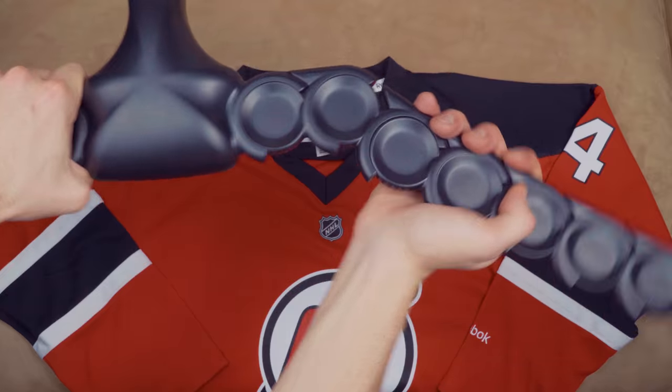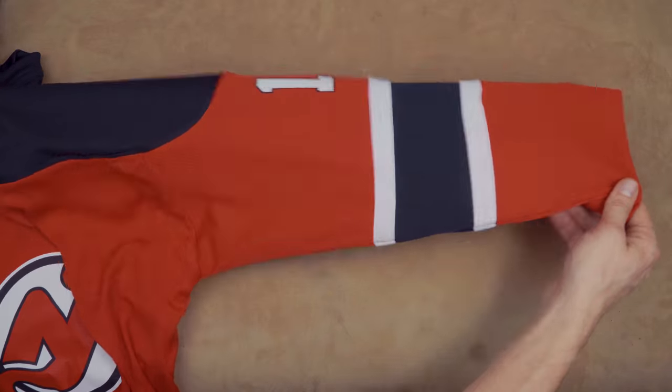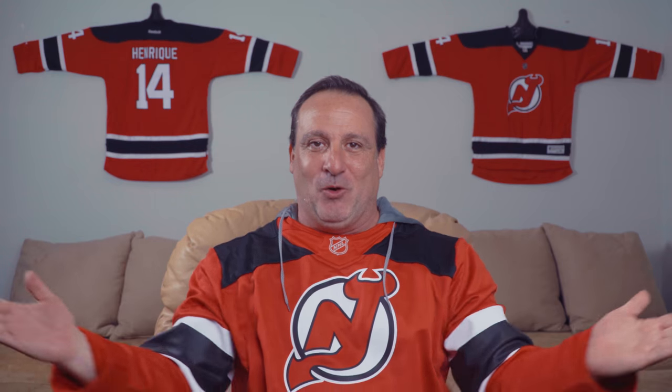Jersey Genius's adjustable arms can be straightened out and extended to support your hockey jerseys by the sleeve, so you can display them in all their glory.